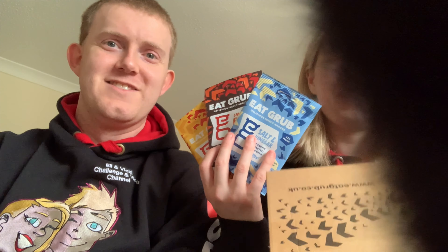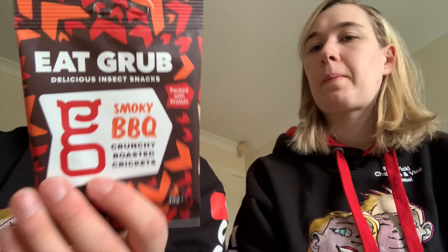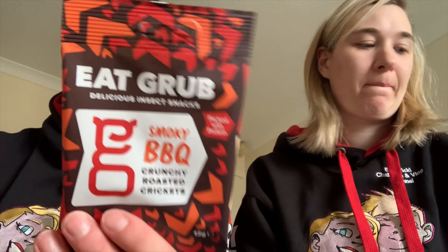So there are three flavors: salt and vinegar, smoky barbecue — which I don't like, I hate barbecue, regular viewers will know that — and we also have salted toffee. These don't feel too bad to be honest, they feel very very small. Before we get into the video, please give it a like if you enjoy what we do, don't forget to hit that subscribe button and the bell icon so you never miss an upload.